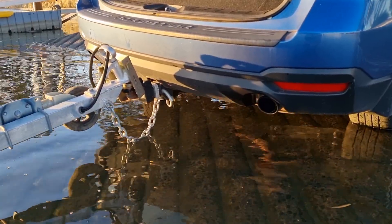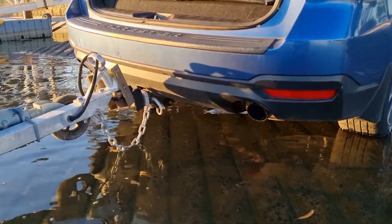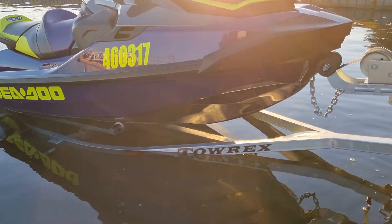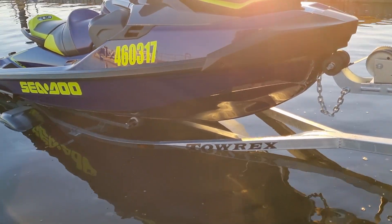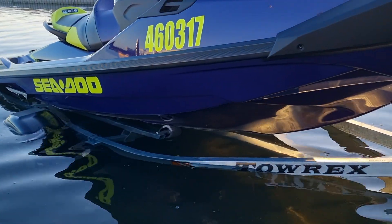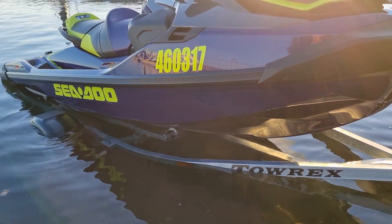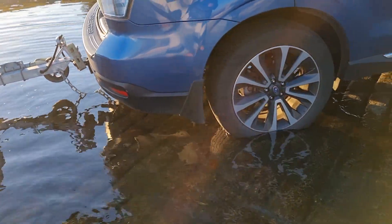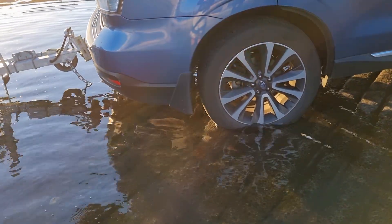When reversing any trailer into the water, you want to make sure that you don't get the muffler in the water. Depending on the trailer, you want to make sure that you have at least that little front wheel out. That's going to be a good guide as to how far you should put your trailer in. You don't want the ski all the way out of the water, otherwise it would just roll off the trailer.